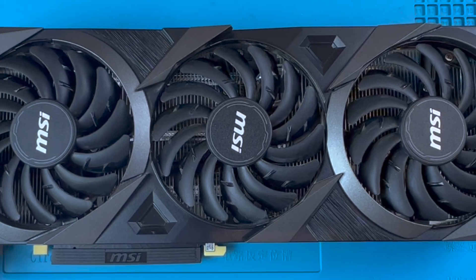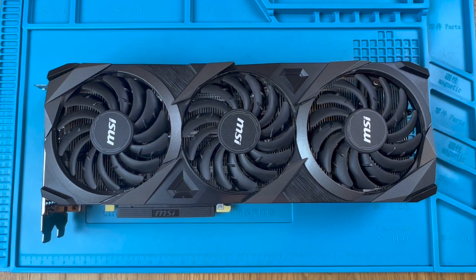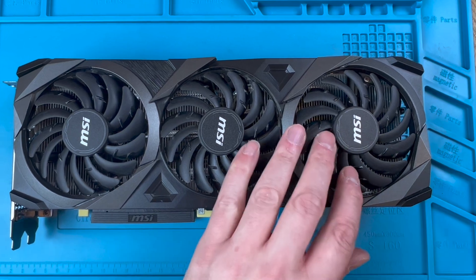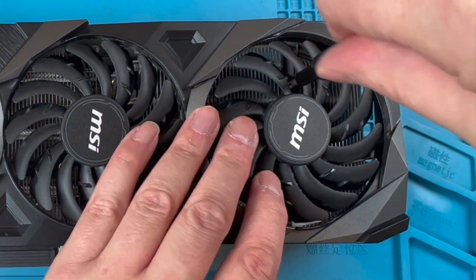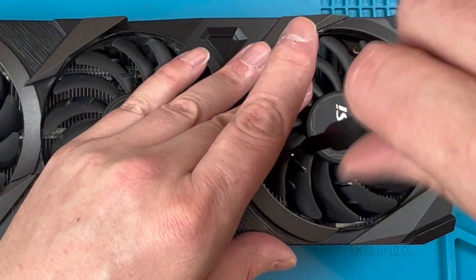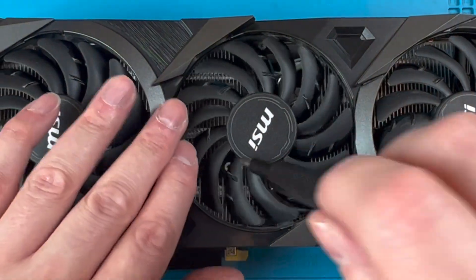Welcome back, I'm SumTechGuy and today we're going to focus on changing the fans on an MSI Ventus 3X GPU. In previous videos I covered the Trio and Supreme cards but this one is a little different. We will need to remove the plastic shroud which contains the fans and from this remove the fans themselves, and during this process there is no need to touch the back plate, void any warranty sticker or remove the heatsink.